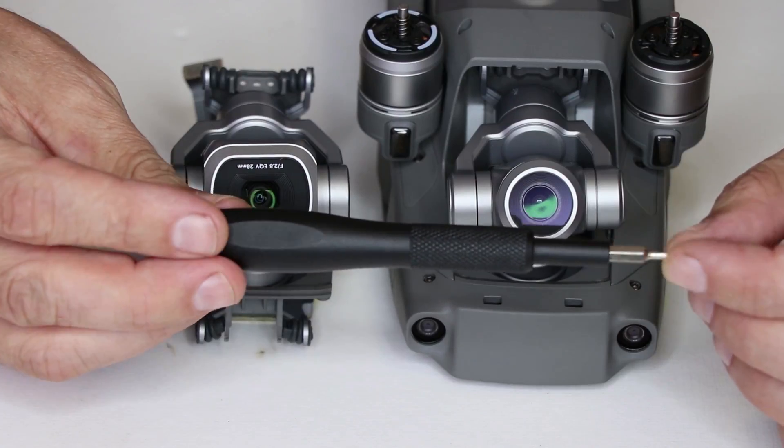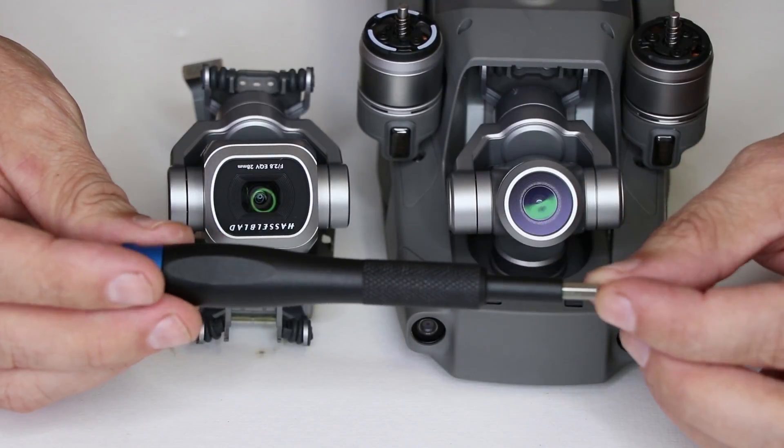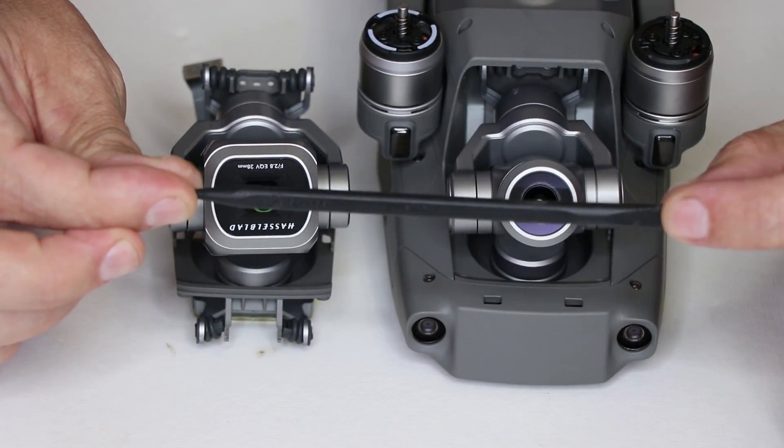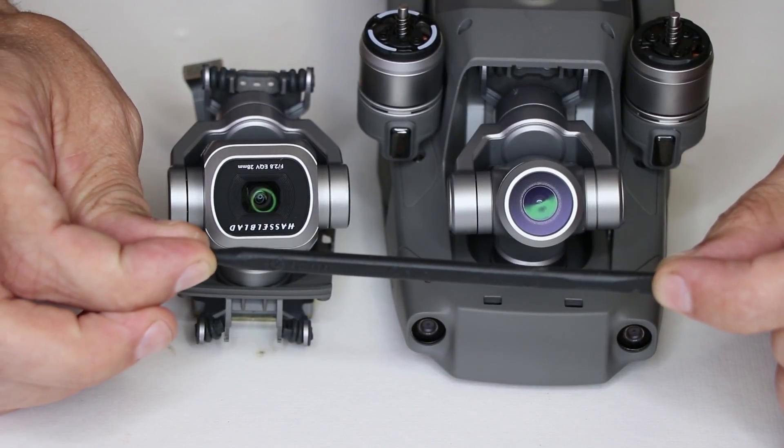The tools you're going to need for this job are either a hex bit or a hex screwdriver — I'm using a 1.5 — and I like to use this plastic pry tool, but you can also use your fingernail to pry off the connector for the camera onto the motherboard.